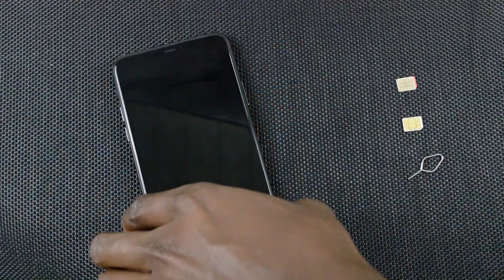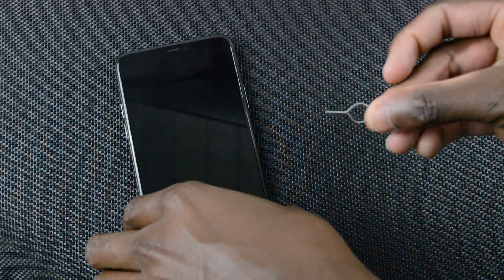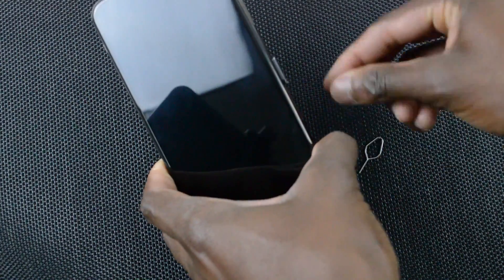The first thing you need to do is flip the iPhone over and use your SIM ejector tool to eject the SIM tray — just like that. Press gently and pull out the SIM card tray.